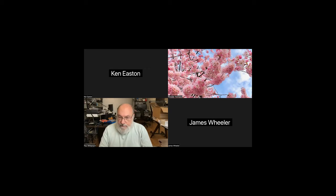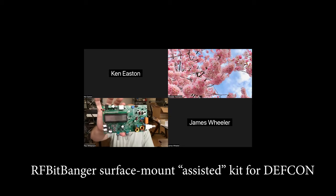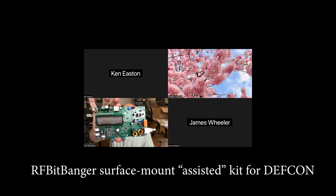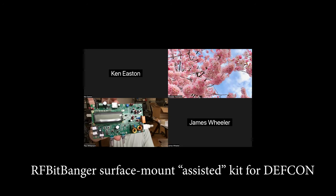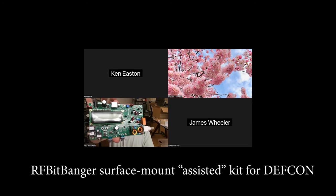Let's talk about kits. Thanks to the work of designer Daniel Marks, we have this newly developed version of the RF BitBanger. You'll notice there are lots of surface mount components on it — those are pre-installed by the factory, which is astoundingly cheap including providing the parts. This is the first one I've built up.